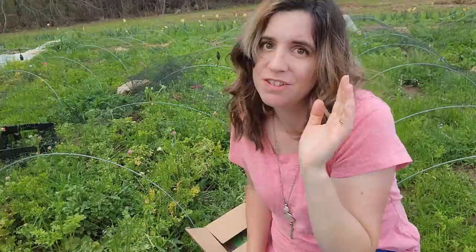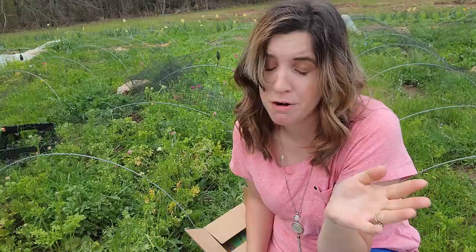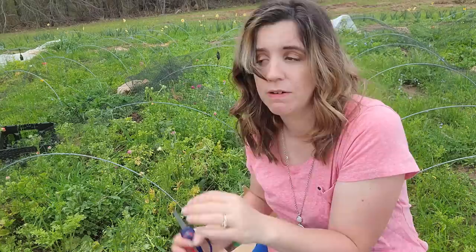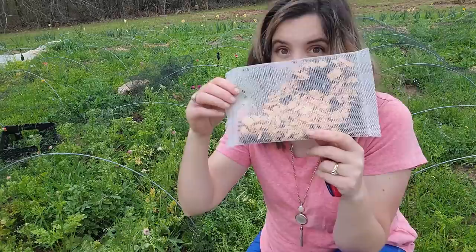Something else I'm doing this year, which I started last year, is releasing bugs into my garden. Last year I ordered green lacewing insects and they really helped with my aphid problem and leaf hopper issue, but they didn't help with the flea beetle. This year I was able to secure some ladybugs, so I got green lacewing insect eggs and ladybugs. Ladybugs can actually stay good in the refrigerator for about two weeks.